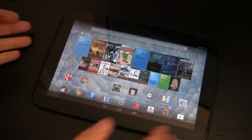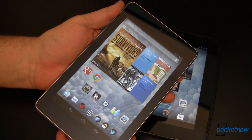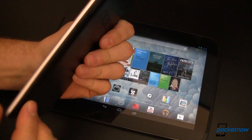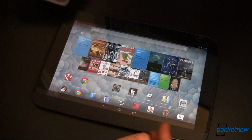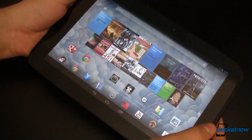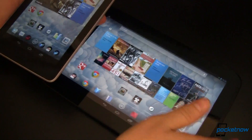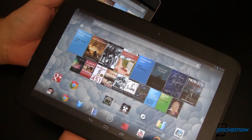Let's start out by looking at build differences. The Nexus 7, as you might have guessed by its name, is a 7-inch tablet. It's 4.72 inches wide, 7.81 inches tall, and 0.41 inches thick, and it's designed to be held in portrait orientation. The Nexus 10, on the other hand, is 10.39 inches wide, 6.99 inches tall, and only 0.35 inches thick. It's designed to be held in landscape orientation. The Nexus 7 weighs in at just under 12 ounces, whereas the larger Nexus 10 comes in at 21.27 ounces.